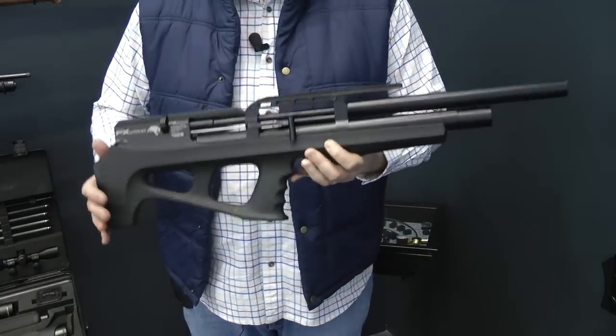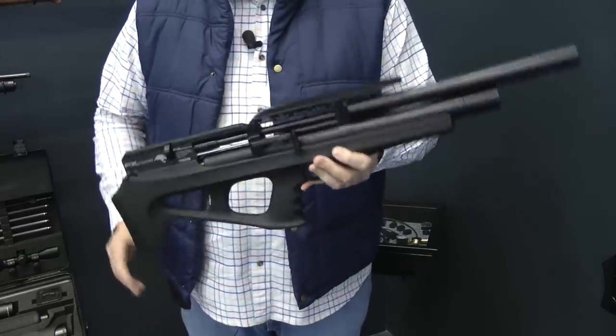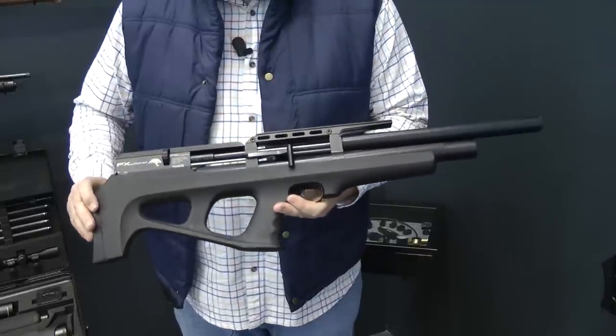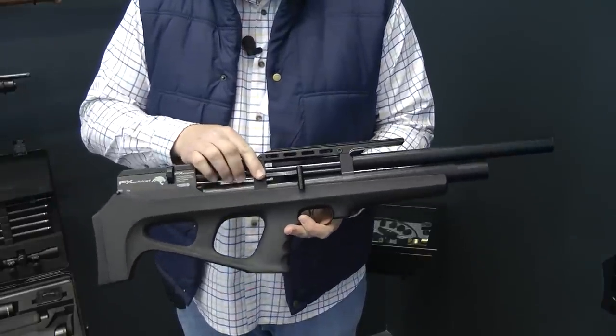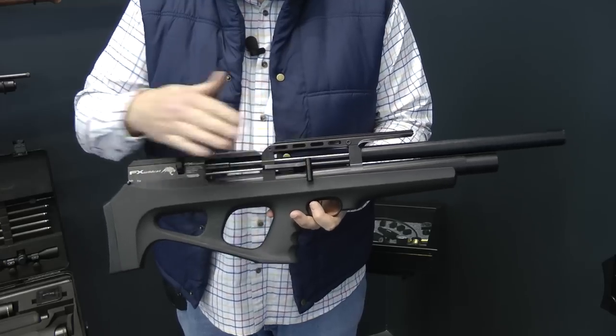It's incredible. The range of movement, because it is so light, is just phenomenal. Looking at it more closely, you've got a bullpup configuration with the side lever halfway up the front. Look at that.